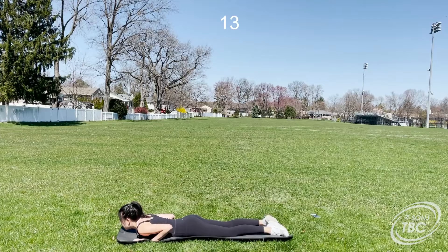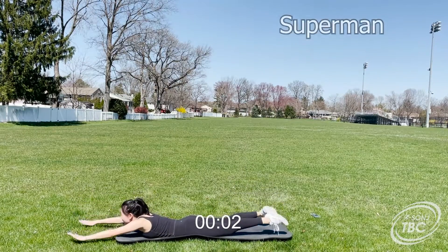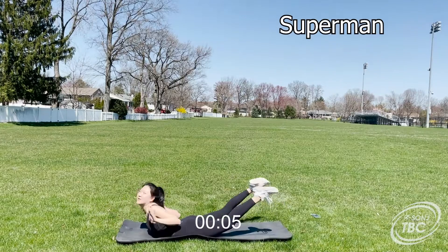Supermans are the next exercise and mark the halfway point of this workout. For this, get down on your belly and pulse your arms and legs up and down.